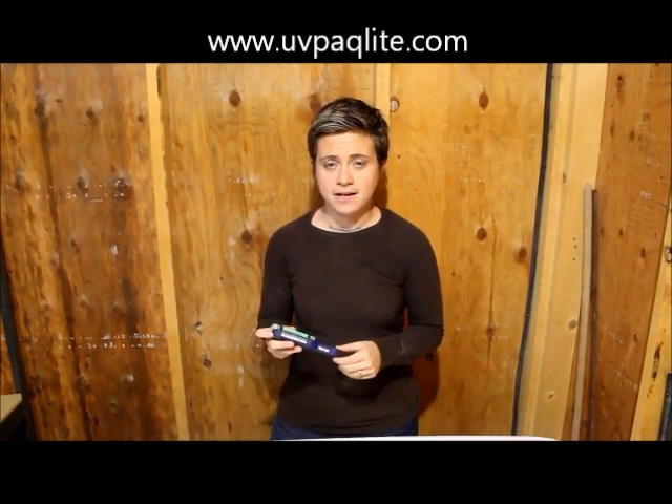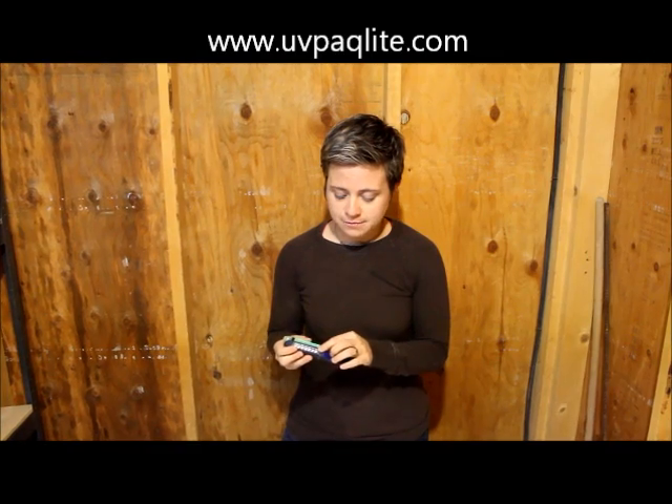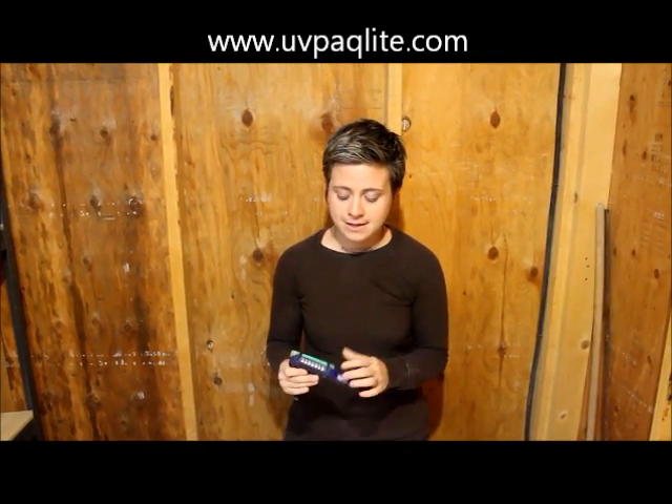Hi, I'm Alexis here with UV Pack Light again. I'm talking to you about our newest product — this is the Mule Light. The Mule Light uses an 8 LED flashlight and a UV glow stick to create a hybrid light, as I like to call it.